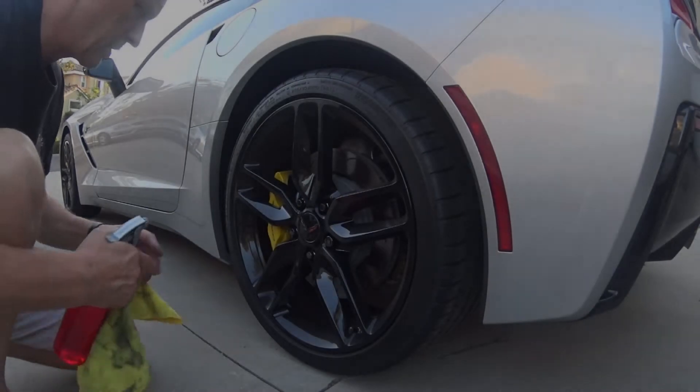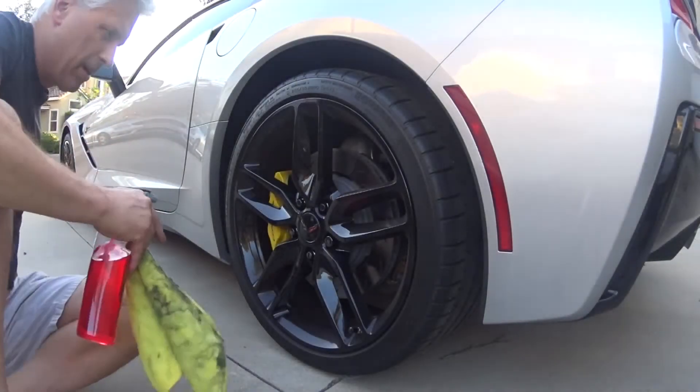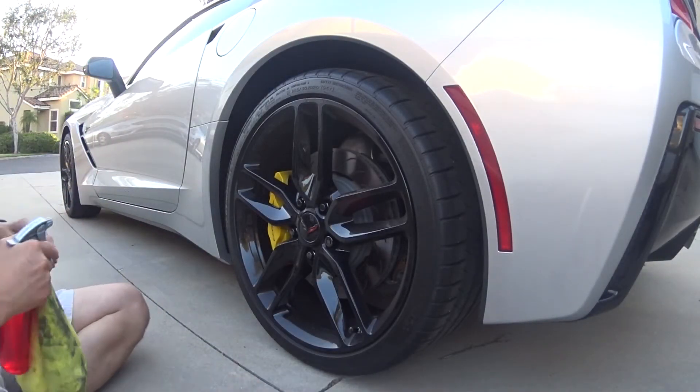I'm going to show you how I clean my wheels. There are lots of different ways to do this — everybody has their own methods — but this is what works for me.